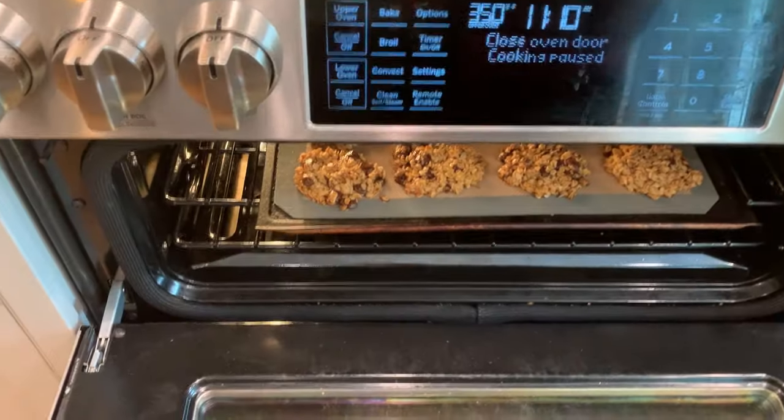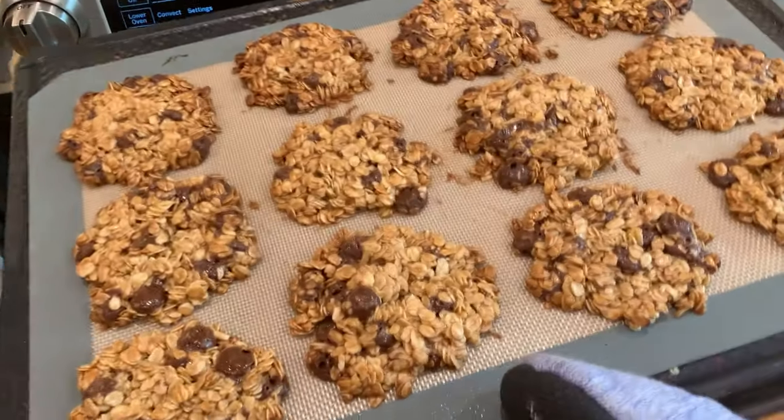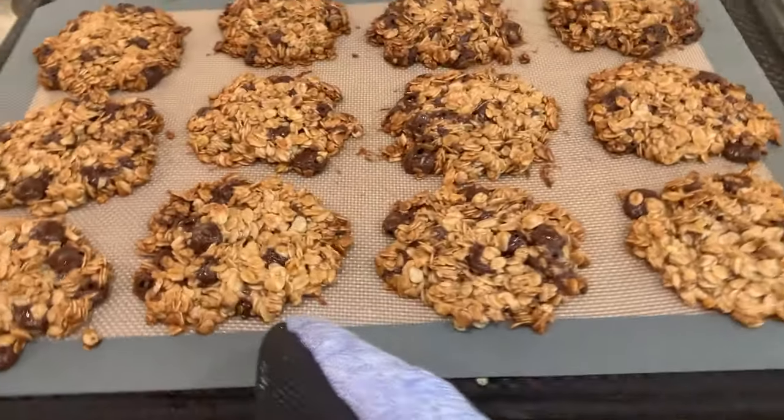Bake cookies at 350 degrees for 18 minutes, rotating the tray halfway through. The cookies should have brownish golden edges like this when they are done.